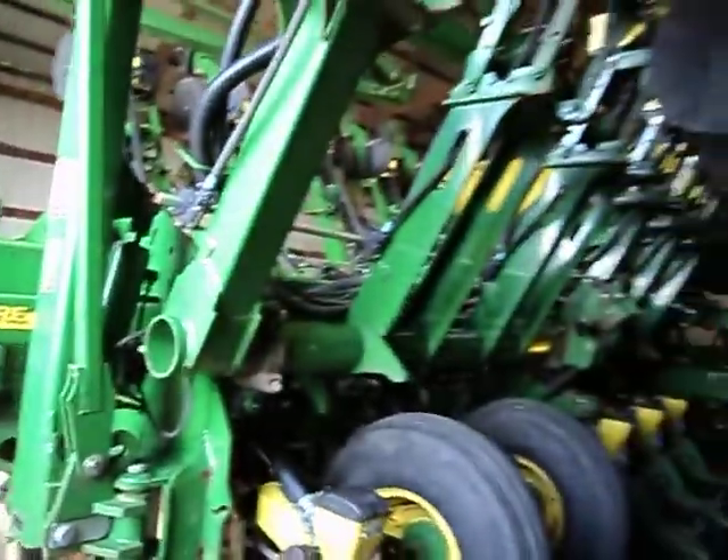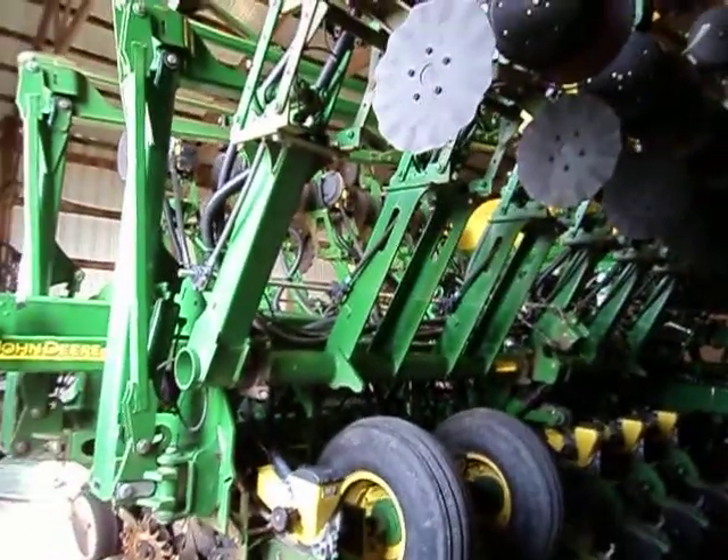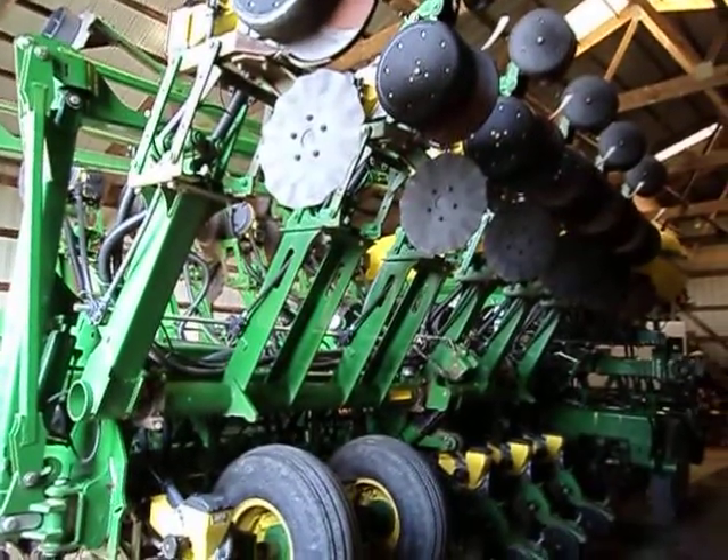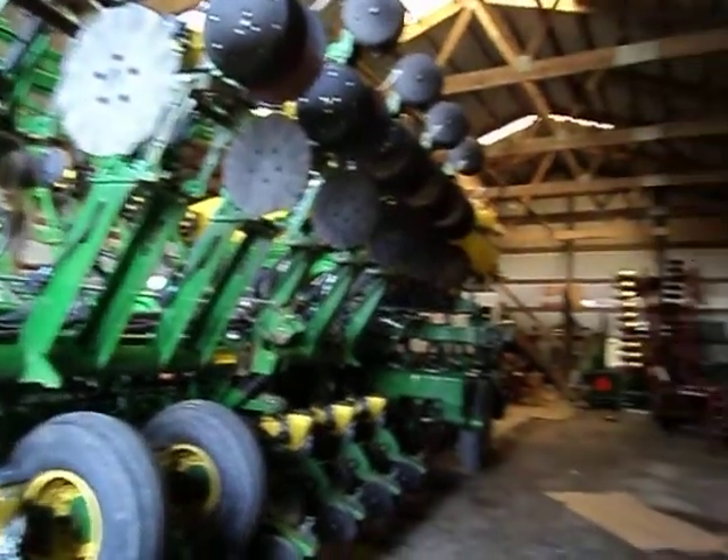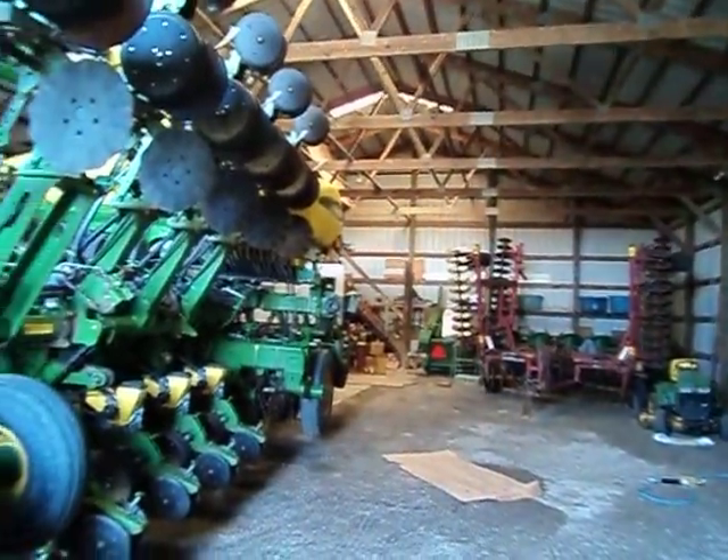This is our new John Deere planter for the Casson Farm, and we'll see how she works this spring. A matter of weeks and we'll be out there. The machine shed overview.